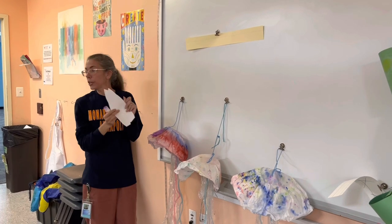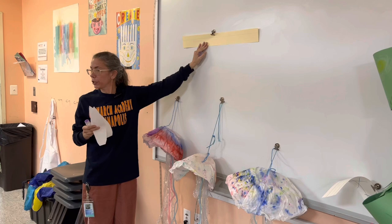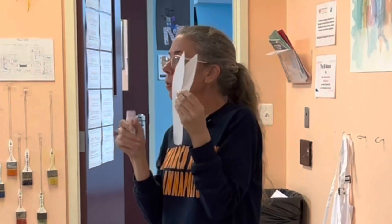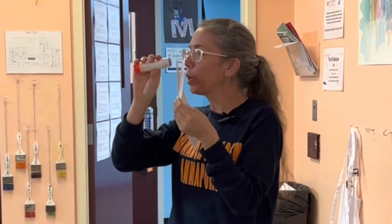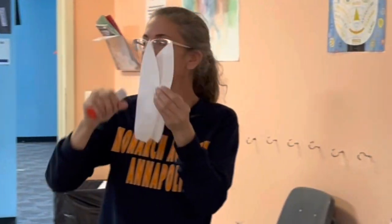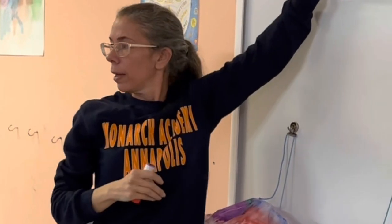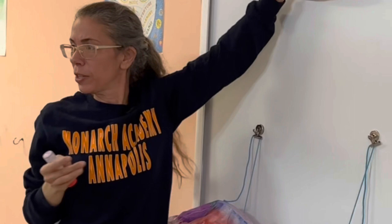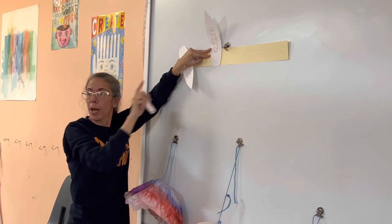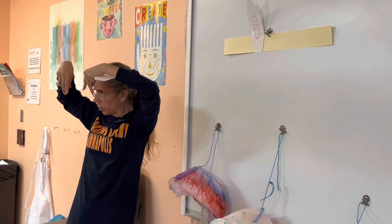You're going to get a strip like this and the first thing you're going to do is glue your ears on. When you glue your ears on, don't put glue all over the whole back of your ear — because if you did that and put it down, it would glue onto the board of your table. Make sure that this goes down to the bottom, because if you glue it up too high it'll flop down too much.